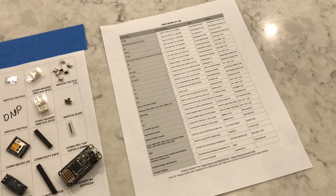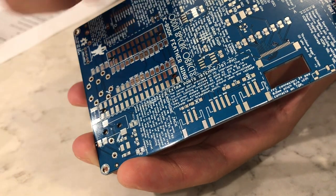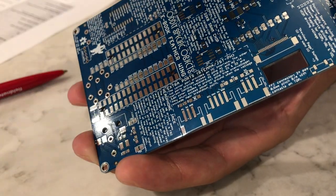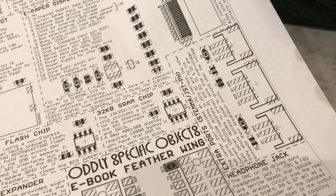Let's get started. The first parts we're going to be dealing with are 1 kilohm resistors R1 and R2. You can see them right here, but sometimes it's hard to read the silkscreen. That's why you should always consult the diagram, which will have enlarged versions of all of the part numbers for you to reference.